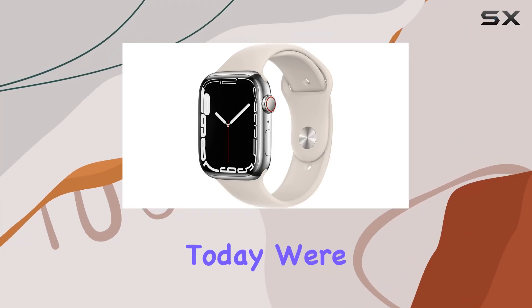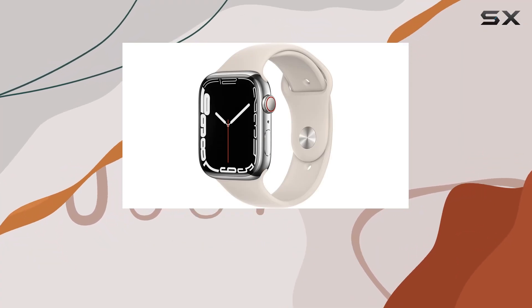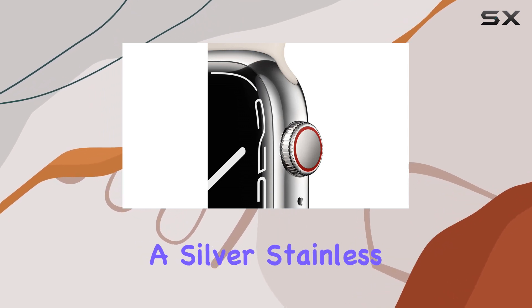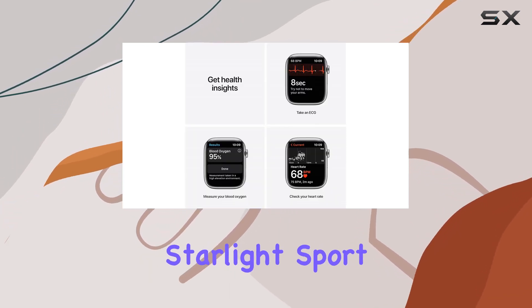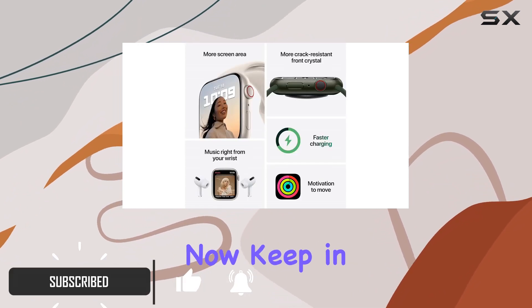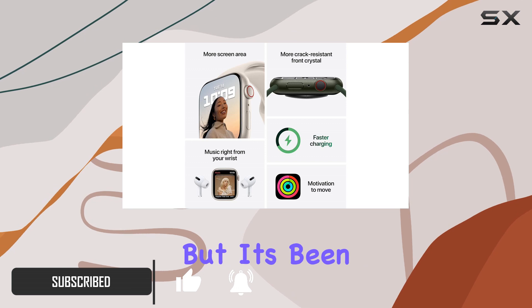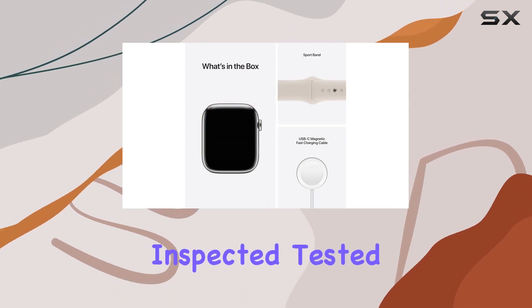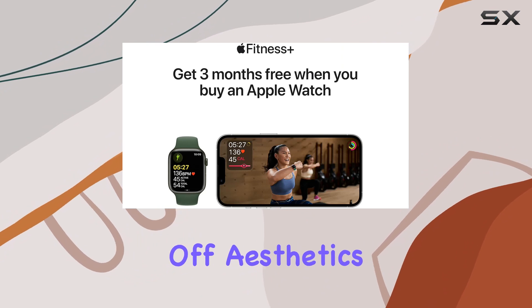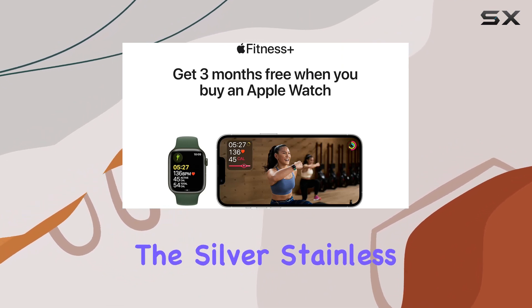Hey everyone, today we're diving into the Apple Watch Series 7, specifically the GPS plus cellular variant with the silver stainless steel case and starlight sport band — all in a renewed package from Amazon. Keep in mind this isn't Apple certified, but it's been professionally inspected, tested, and cleaned by Amazon qualified suppliers.